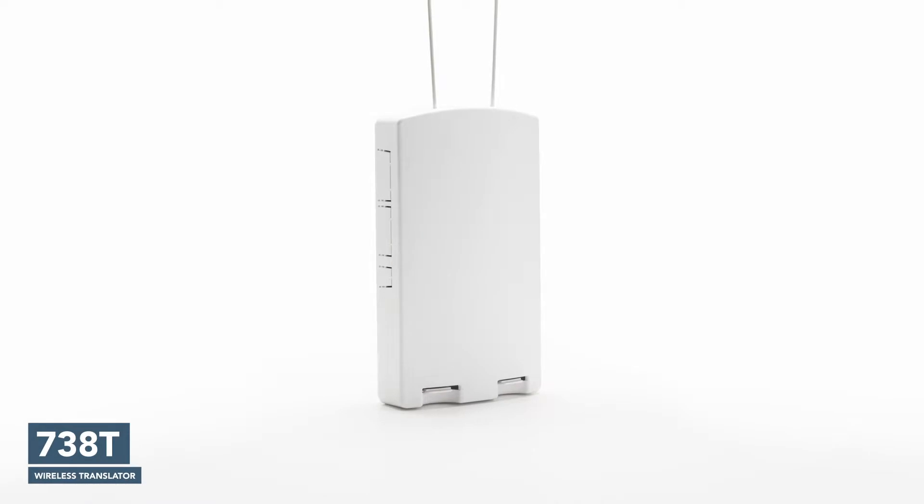It's a great tool for jobs where you're replacing non-DMP panels with DMP panels that have non-DMP wireless in the field. It allows you to take over those wireless modules and bring those onto the DMP panel without having to replace the wireless products that you already have in the field.